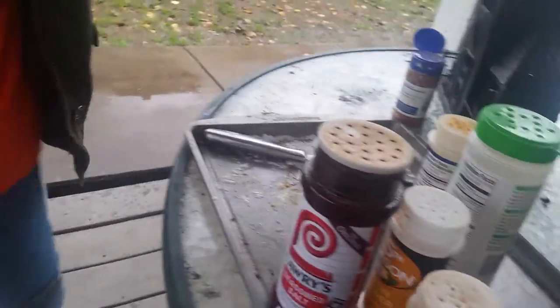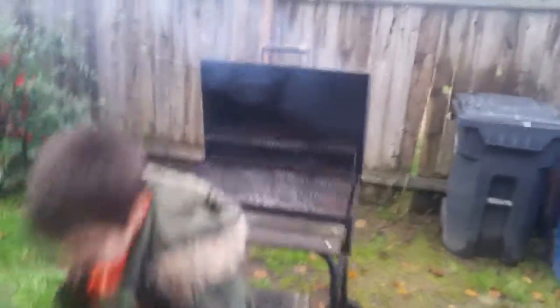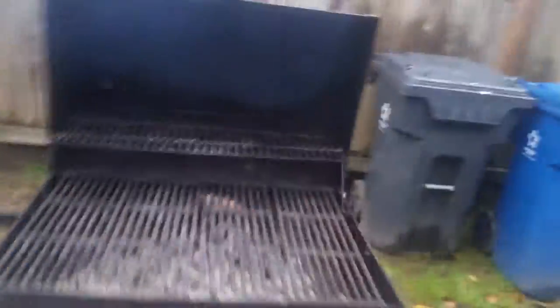Go ahead and open that smoker for me — my cooker, my tar boiler. The rain's not too bad today. All right, let's get it on there.